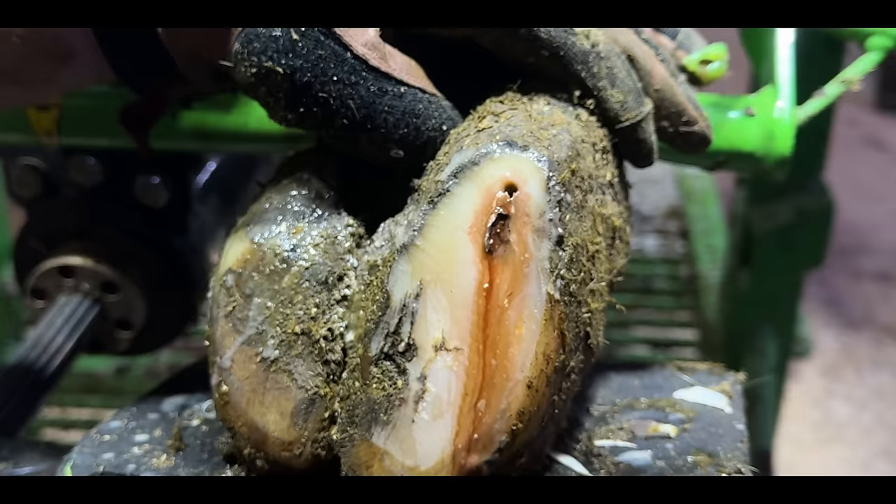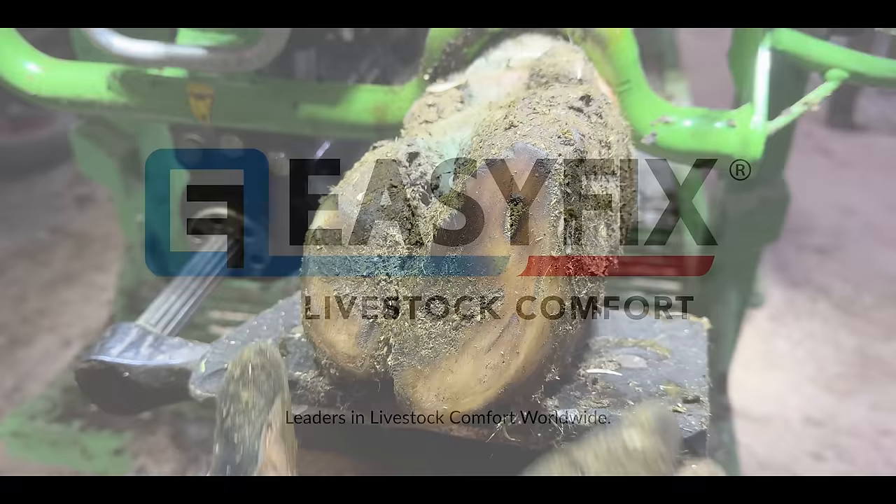Ouch! Now this is dramatic. Fairly sure we've found the problem. So this cow has come in with a really sore foot, which is exactly why we're filming it, because I'm hoping we're able to do something about it.